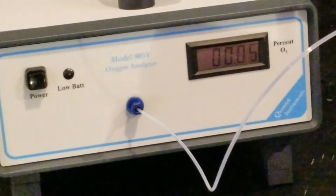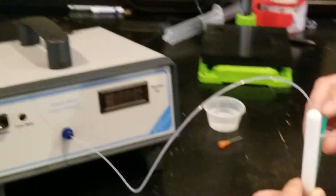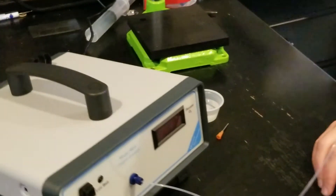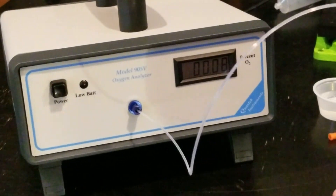This vial is actually almost perfectly flushed. It's going down to 0.05% oxygen and I've almost got a full cc of water injected in here, and it's not going down anymore. So we're going to call this 0.06%. That's it.